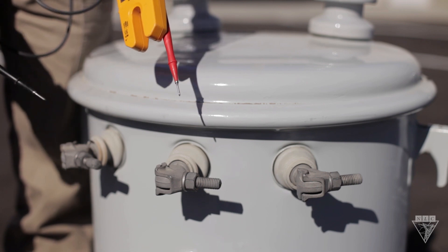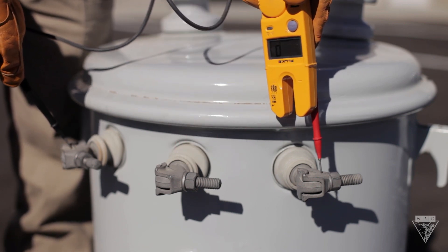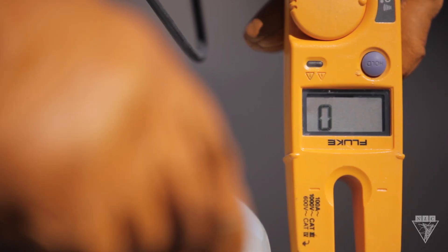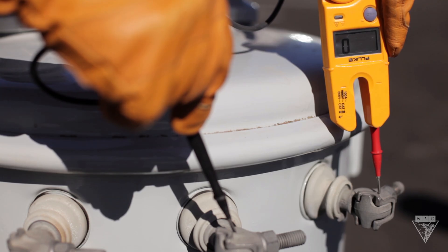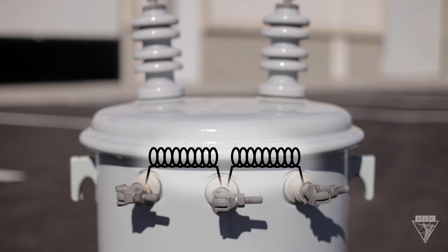Next, you want to test the secondary winding. To do this, take each probe and go across the secondary bushings. The display should read zero ohms, and once again, if it's equipped, it should emit an audible sound. This will let you know that the secondary winding is also one continuous piece.